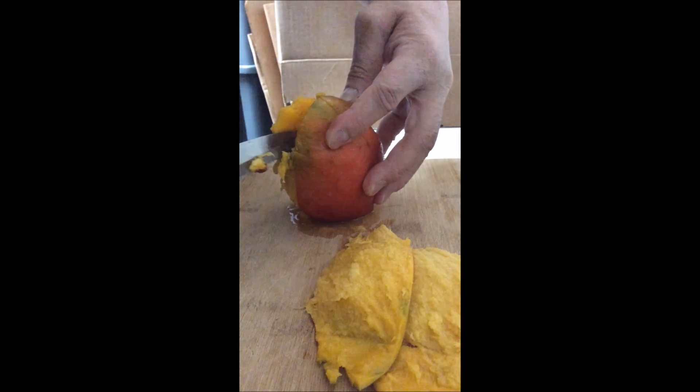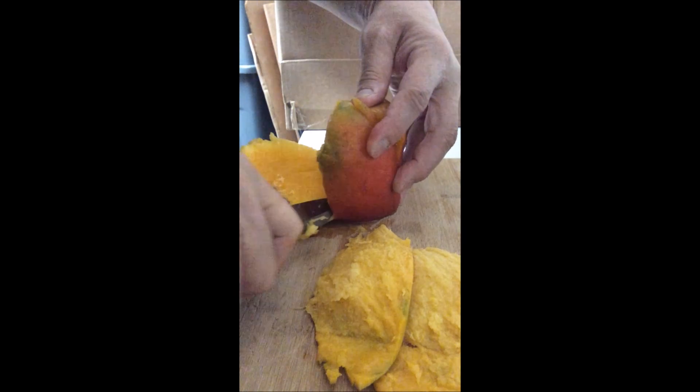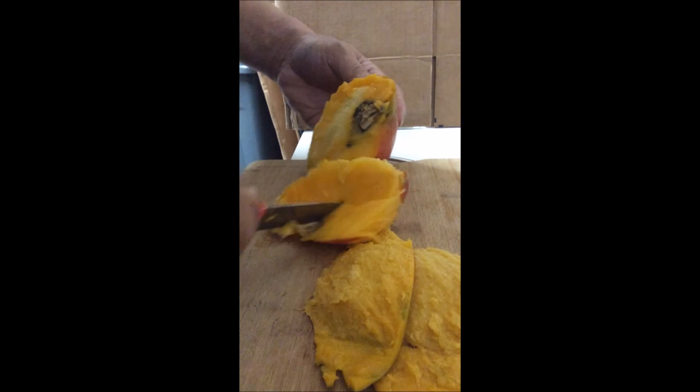You can actually feel it with your knife. Cut it downward just like this. Now you have this nice piece of meat.